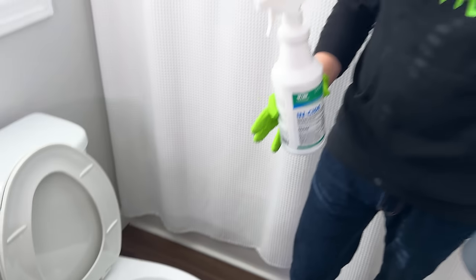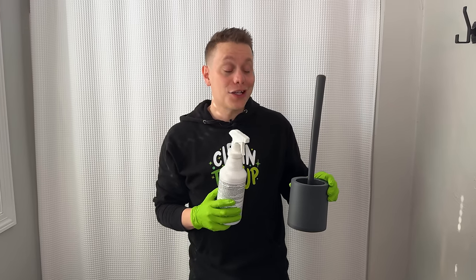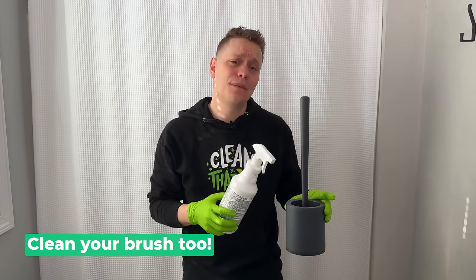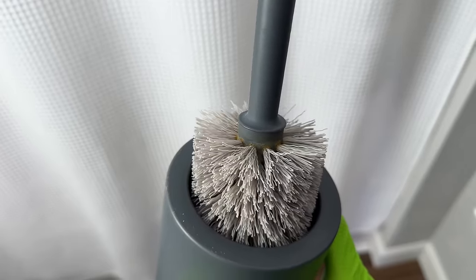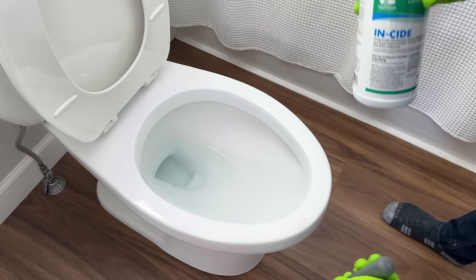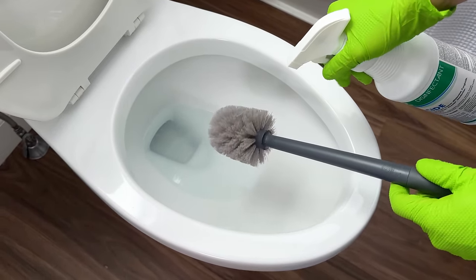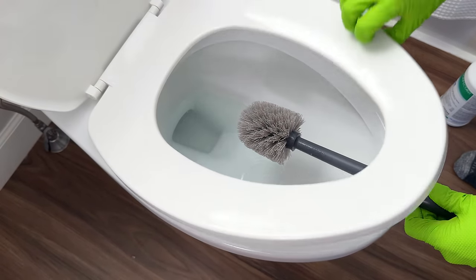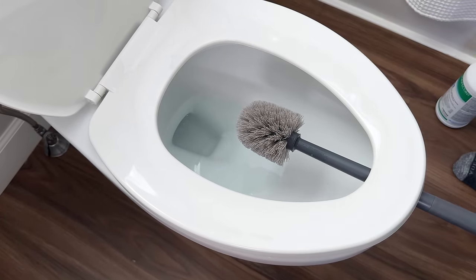Now that the toilet is clean and the seat is back on, the last tip is to always disinfect and dry your toilet brush. These can get nasty — especially if you put them away wet, mold and mildew will start to grow on them. I suggest taking it, spraying it heavily with the Inside disinfectant, then resting the toilet seat on it inside the bowl and letting it dry.